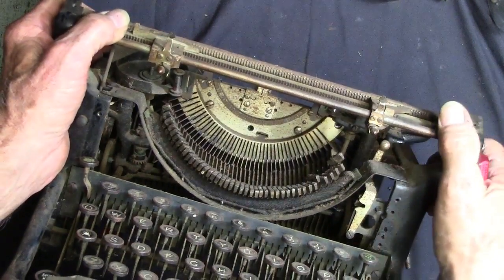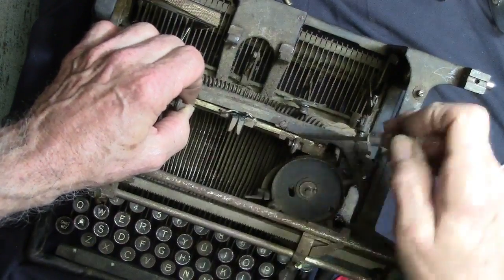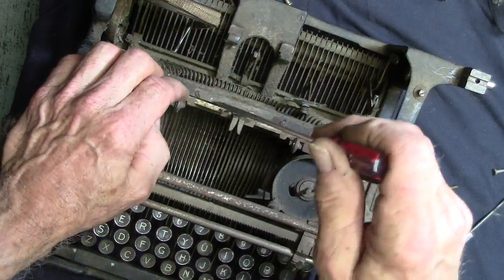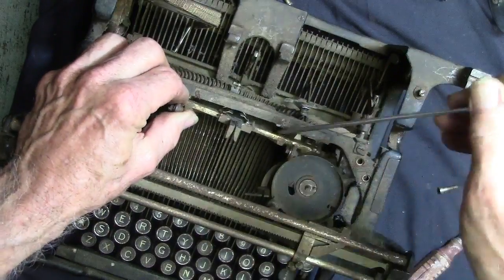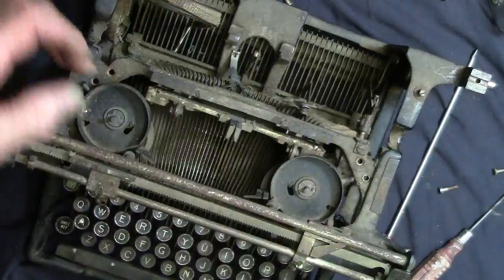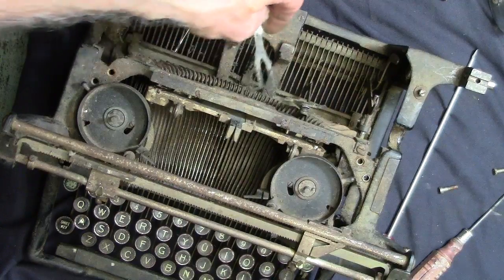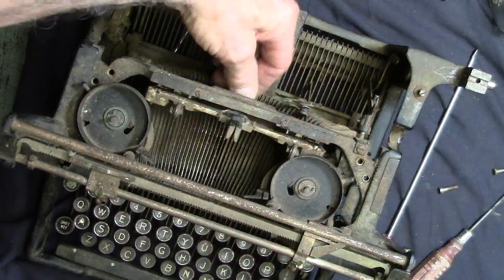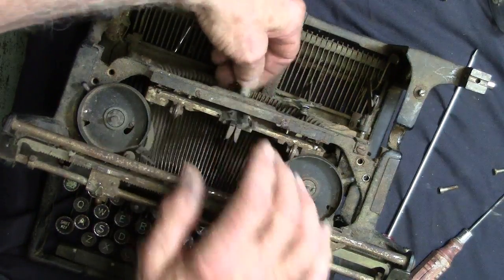There's four screws — there's one I've already got out, this one over here, now I've got this one and this one to get out, so we're going to take them out and find out what happens. We got all kinds of stuff falling apart on this thing. This little ribbon thing must go right up in here — that's what changes the ribbon from black to red, so I got to remember to put that back in there.